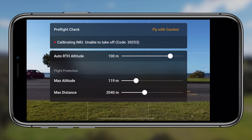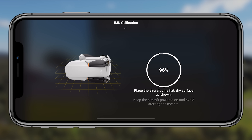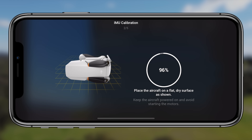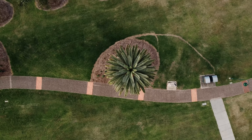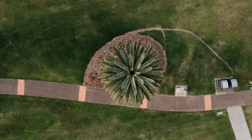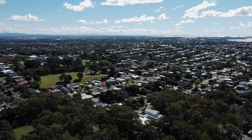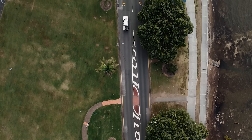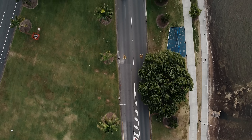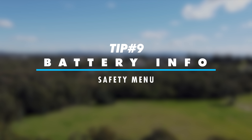Tip eight is calibrating your sensors. In the safety menu there are options to calibrate the IMU and the compass. With older DJI drones you needed to calibrate the compass almost every flight, but with newer drones it isn't required as often — the pre-flight check will tell you when it's needed. I'd recommend practicing the calibration process at home in a safe environment so you know exactly what to expect when you're out in the field and potentially stressed.